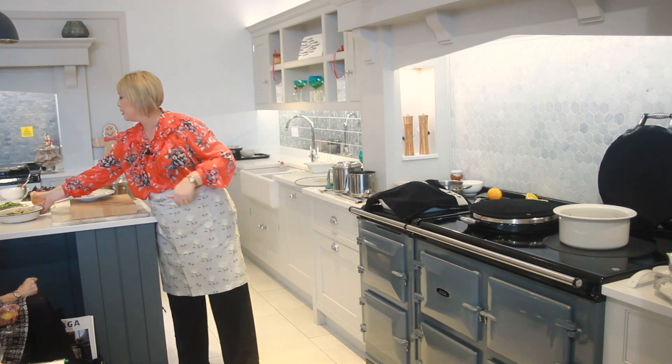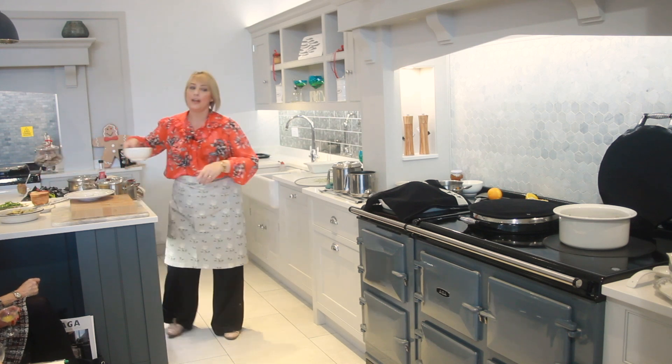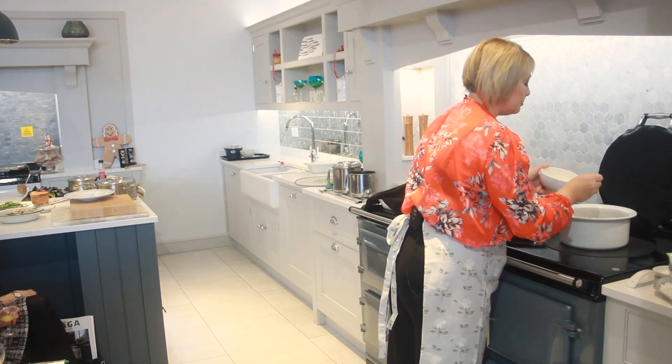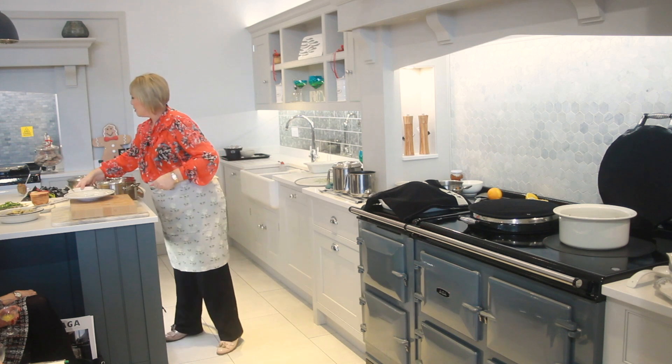I've got here some plain flour, so what I'm going to do is add some flour to this — there we are — and we're just going to cook that off.